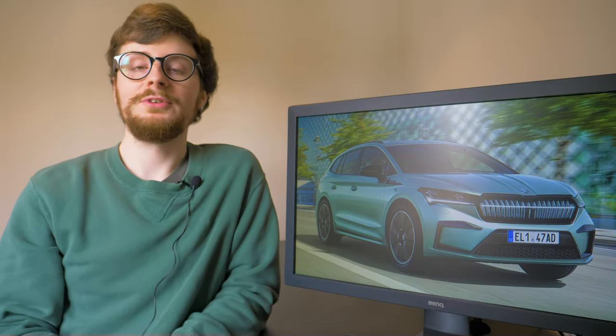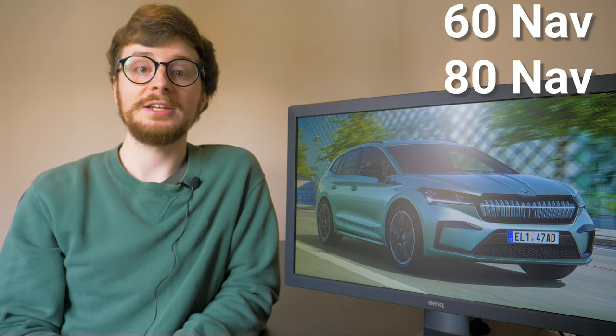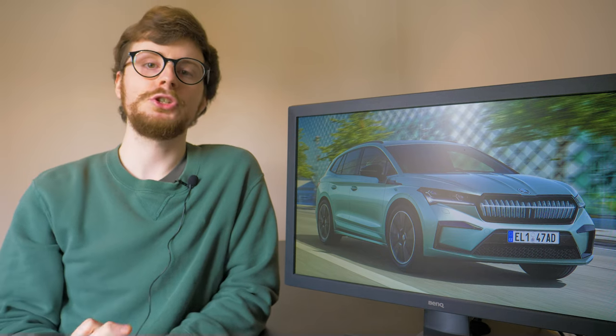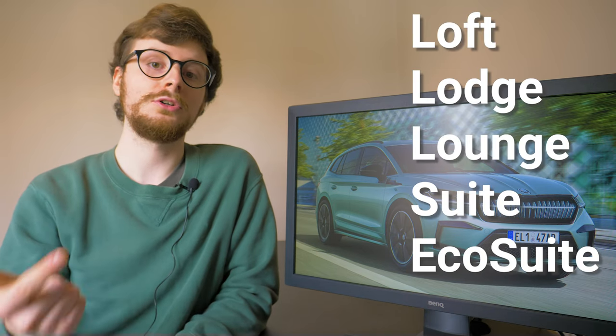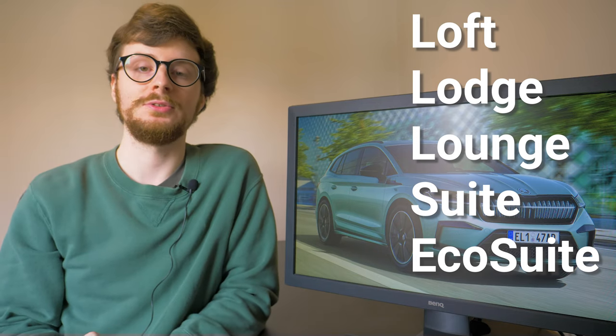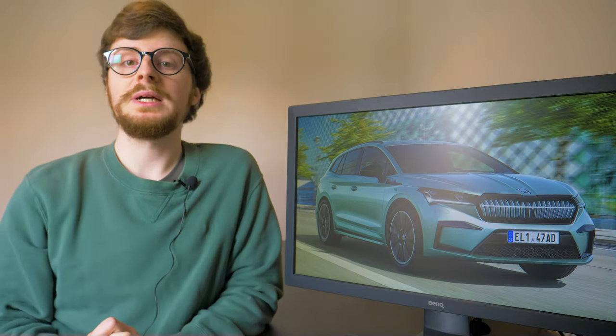Two different models of the Enyaq are offered: the entry-level 60 NAV and the more powerful 80 NAV, and they can be equipped with five different trim levels — Loft, Lodge, Lounge, Suite or Eco Suite — each of which offers cosmetic changes to the interior. All trims are equipped with an impressive level of standard equipment that we've come to expect from Skoda's vehicles.